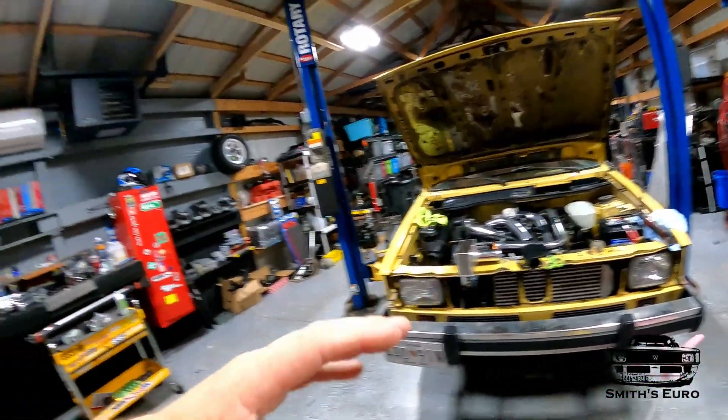I am a little bit further ahead than you guys — sorry about that. The reason I'm further ahead is because this stuff takes a lot of time, a lot of thought process, and a lot of materials. I've just been so busy that I haven't been able to pick up the camera, but I'll show you where I am right now. I think you guys will enjoy it.